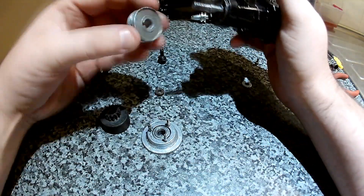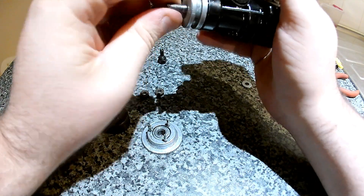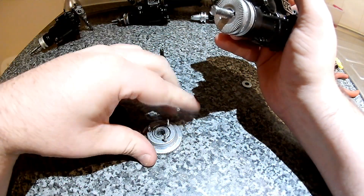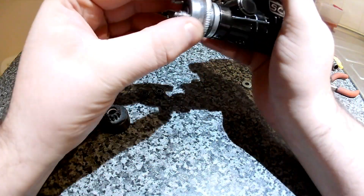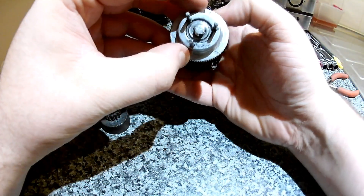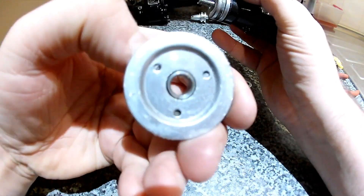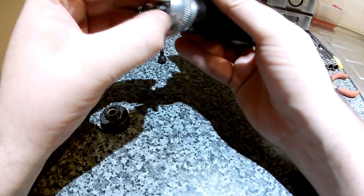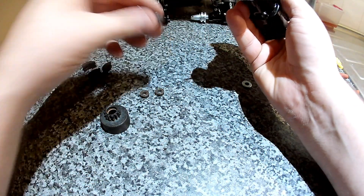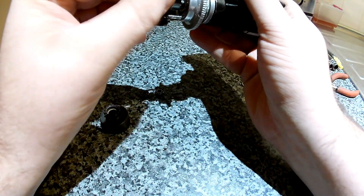First thing you want to do is put your prop driver on your plane, and then your flywheel — it will just fit in the groove. It has got a collet in, but it's stuck. So put your flywheel on, take your pilot nut, and screw that onto the crank.